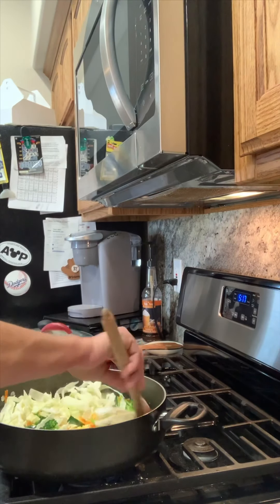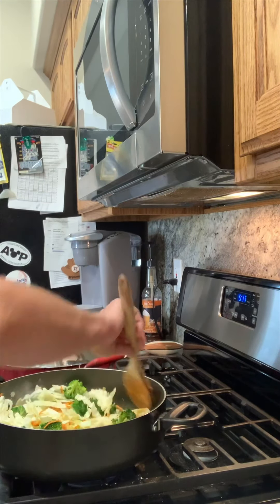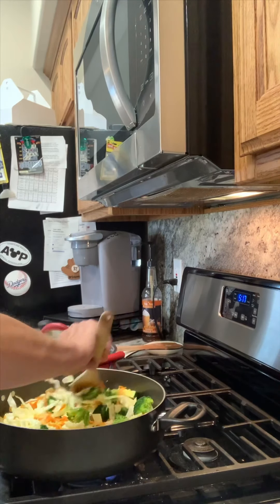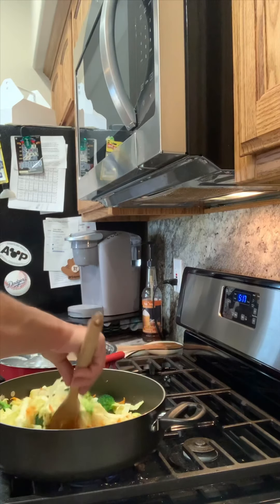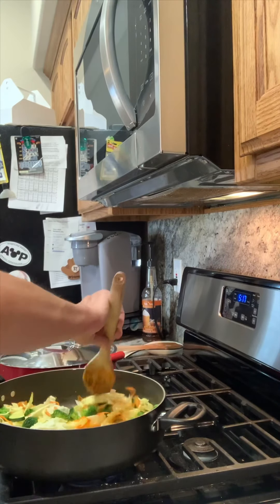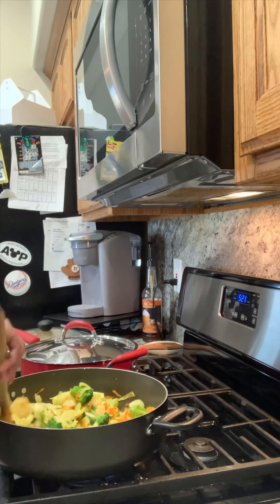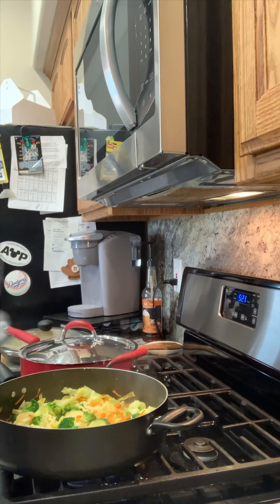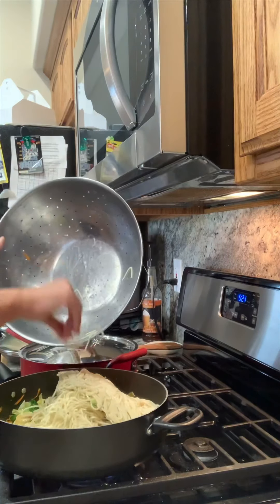Now it's time for my noodles. I'm using Chinese-style lo mein noodles — I'm gonna get them in the pan and let them boil. They only need to cook for about five to six minutes; do not overcook them, it will be disastrous. If you don't have chow mein or lo mein noodles, don't worry — grab some good old spaghetti, it works just as well. I'm gonna get these cooked, then strain them, get the pan all ready, and start putting together this chow mein.